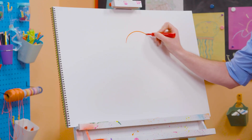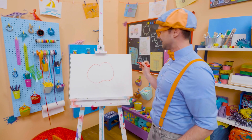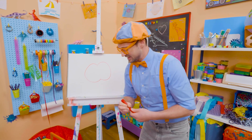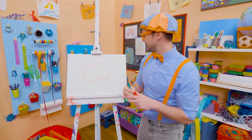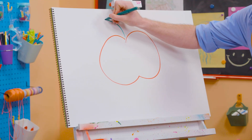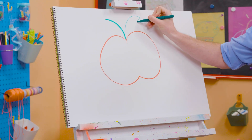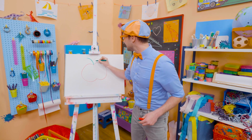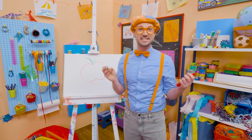All right. So let's draw a curved line like this. Ooh, and another curve on that side. There we go. And then, since apples have stems and leaves, let's take the color green and do a stem right up here. There we go. Maybe a little thicker. But then for the leaf, it's a couple of curved lines like that, and then a line right in the middle. Whoa! Doesn't that look like a tasty apple?